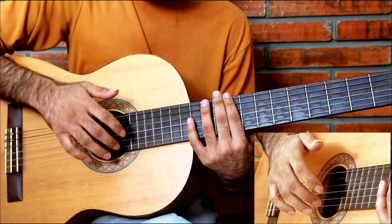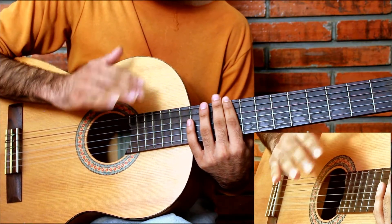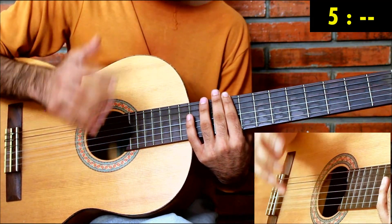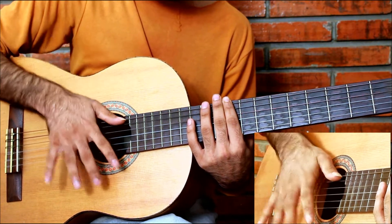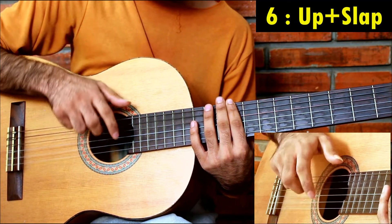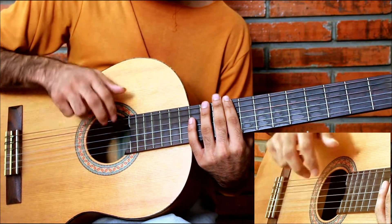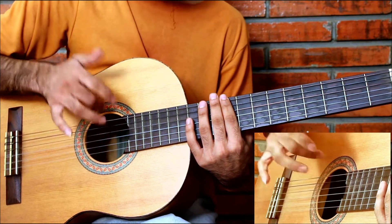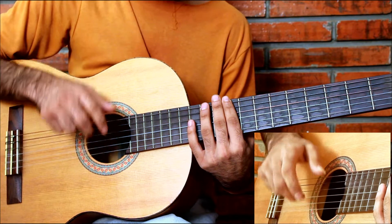Then for the next section we will do first as a space or silence — we will not hit this kick. So we will take this as a silence and we will do... this is like six and seven, eight. So the total pattern will be: one, two and three, four, space, six and seven, eight.